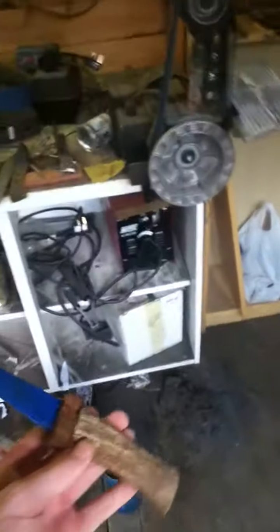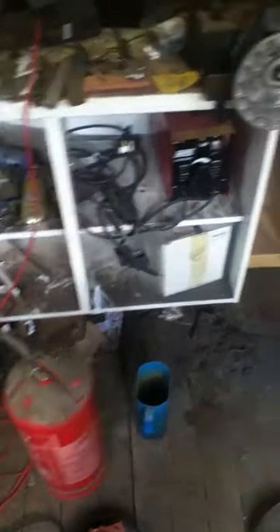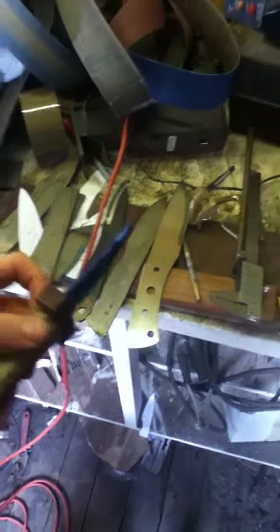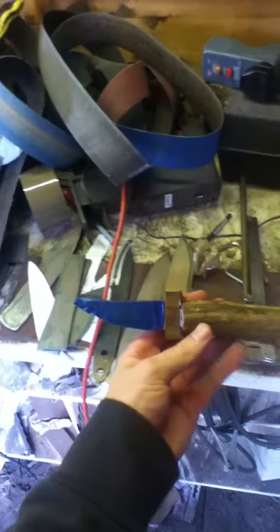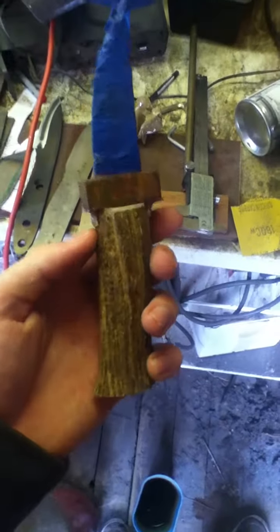Hi everyone, I haven't posted in a while so I thought I'd come and show you some of my knives in my workshop. This is where I'm based in Staffordshire in the UK — this is my workshop where I make my custom knives.